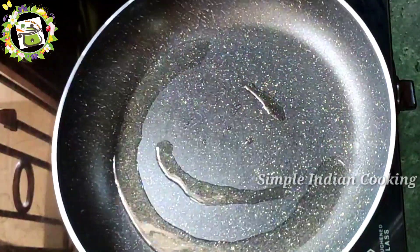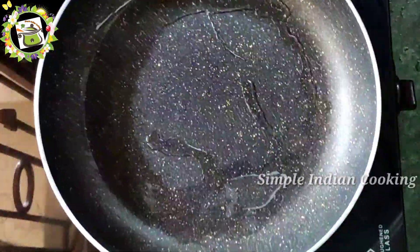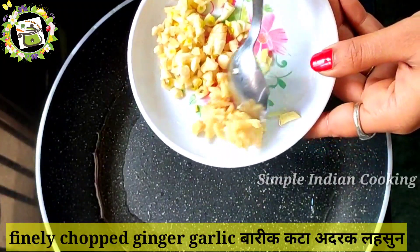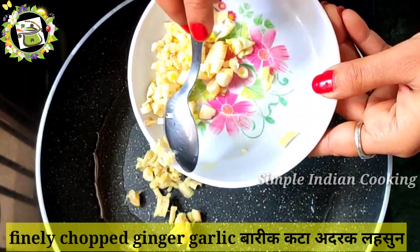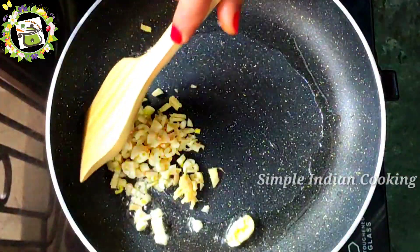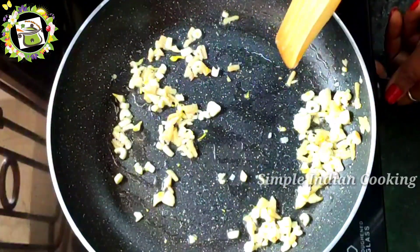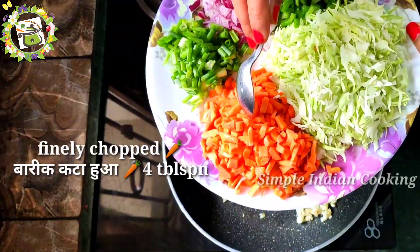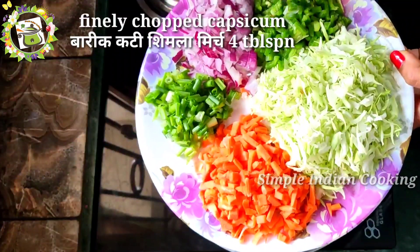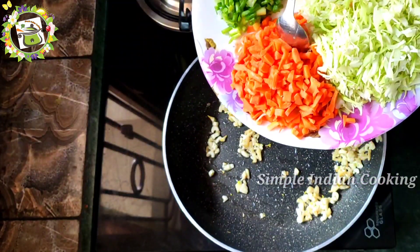I have two tablespoons of oil here. I have a pan here. We will heat the oil for a few seconds so it is nicely hot. Then I have some vegetables: 4 tablespoons of chopped carrots, half cup cabbage, capsicum, onion, and spring onion.